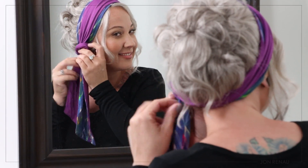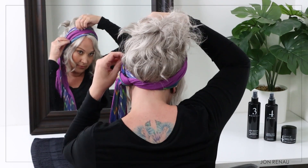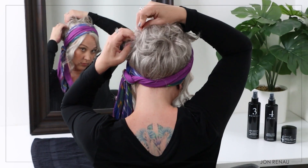Since the reversible softy headscarf allows you to show off the different patterns or styles, you can choose which colors you would like to be more prominent. Use a few hair pins to splay the hair around for a fuller look.